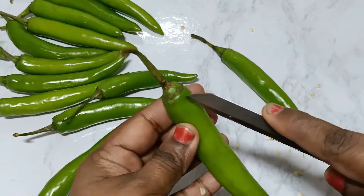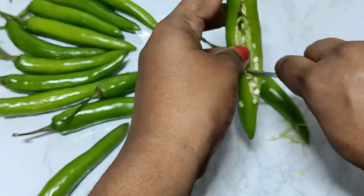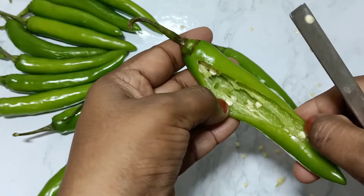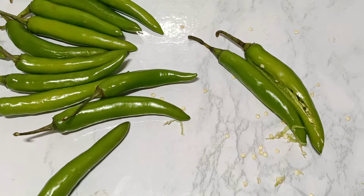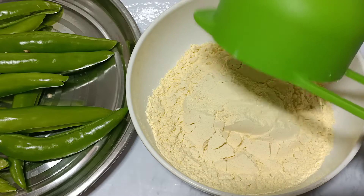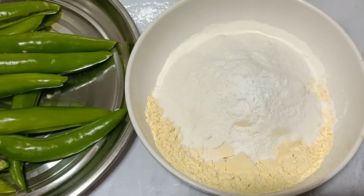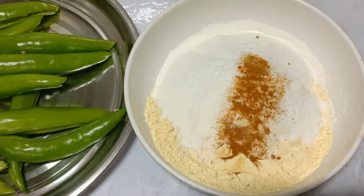Put a plate on top. Add 1 cup of cream, a half cup of butter, and 1 teaspoon of cheese.